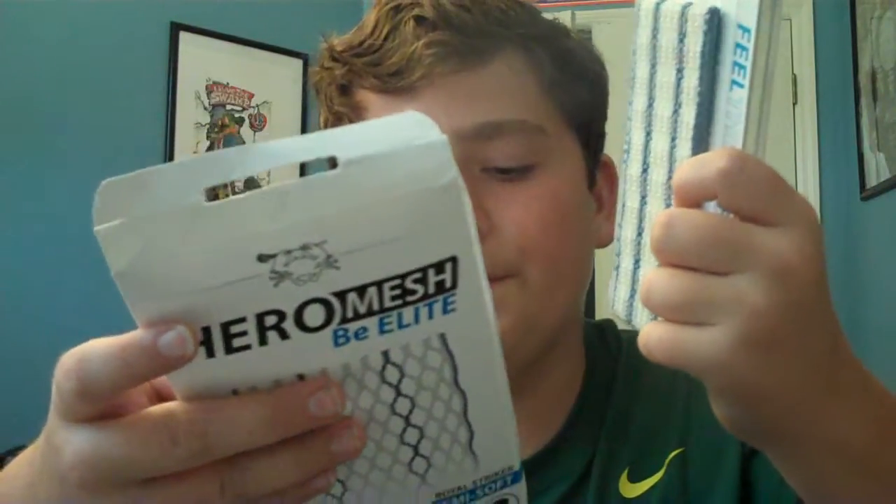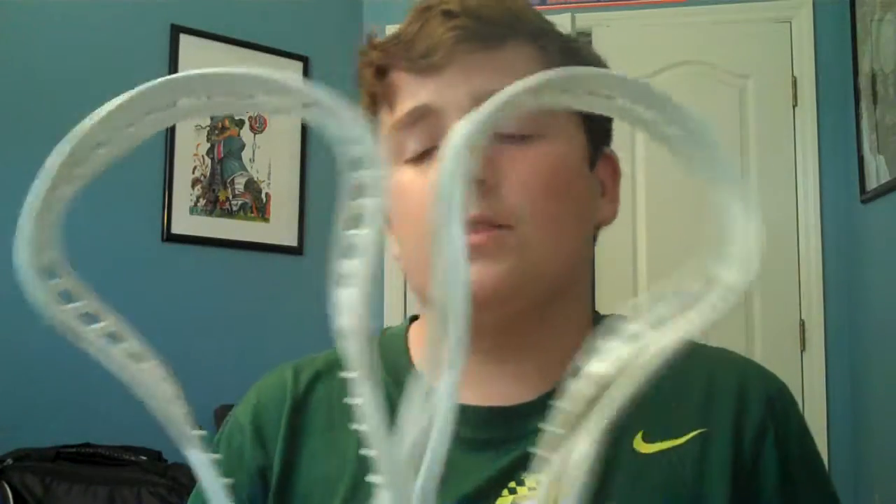I got Blue Striker Hero Mesh — I won this in a giveaway, so that's pretty cool. The next thing is from Lax Steels: I got two Gate Torque Heads and two pieces of white Hero Mesh.